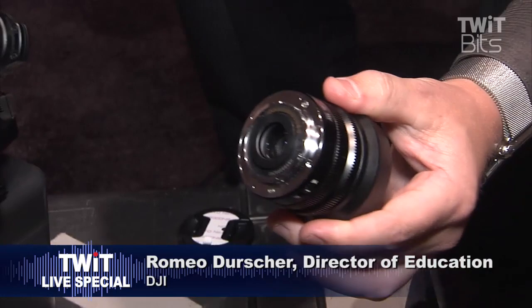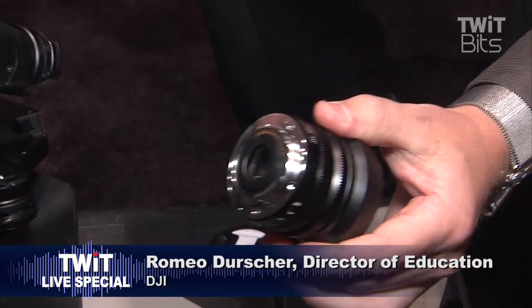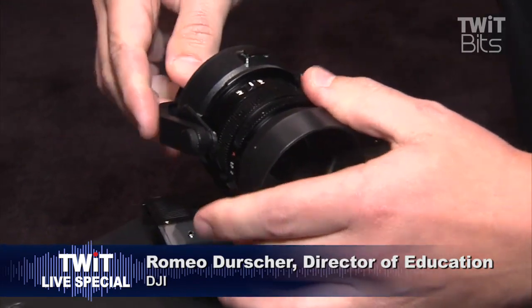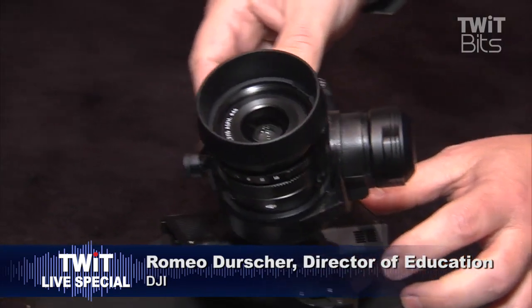in fact two cameras, that can go onto the Inspire and truly take photography and videography to a completely different level yet again.